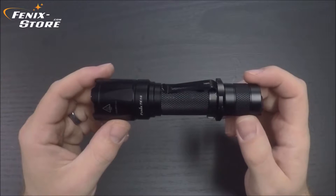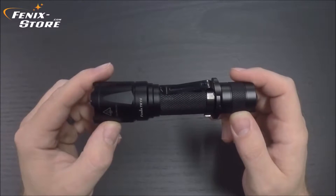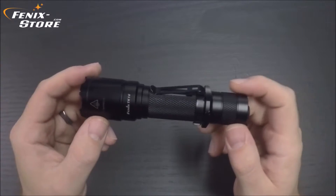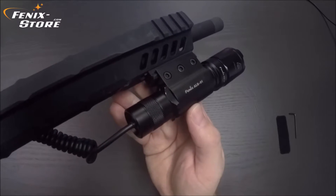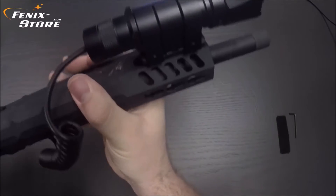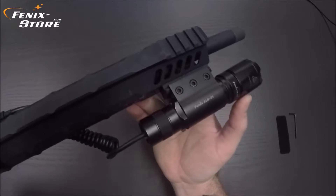Before we sign off, I'll show you a couple of accessories — a gun mount and a tail switch. This is the TK-16 in an ALG01 attached to a Picatinny rail mount. The ALG01 is a Phoenix gun mount, and it attaches to the Picatinny rail via Allen wrench. It's a very solid piece — a very solid accessory. It fits most medium-sized lights like the TK-16.